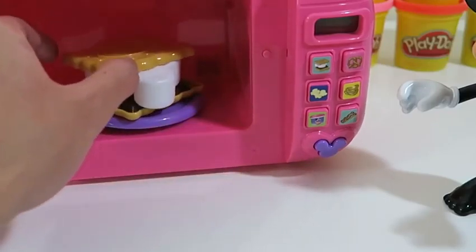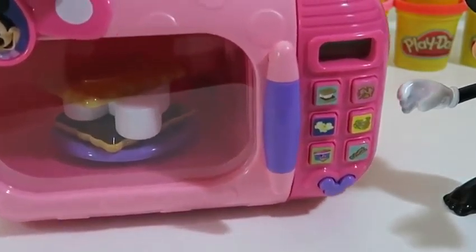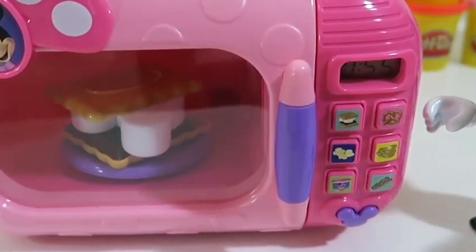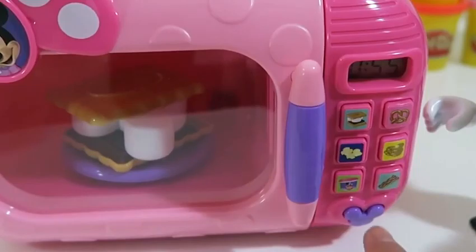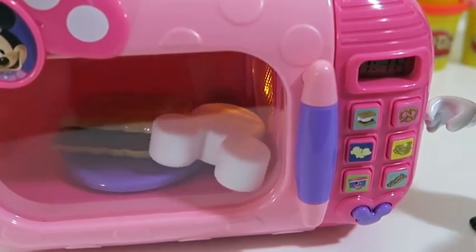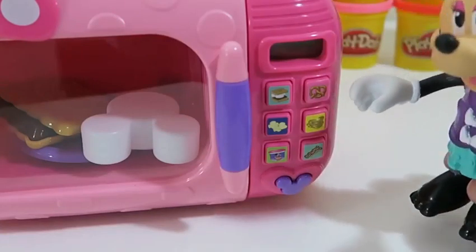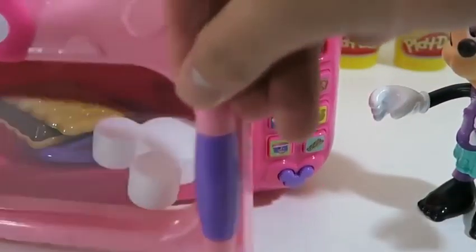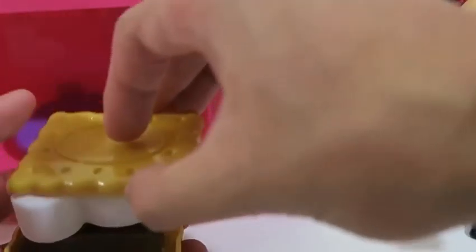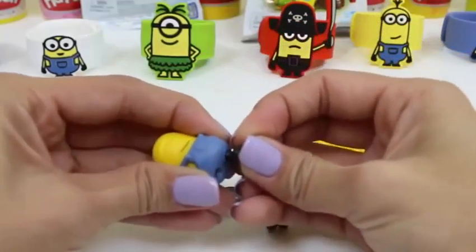Step back for this one, Minnie! The graham cracker fell off! Cooking together is so much fun — 55 seconds! Yummy! Oh dear, it seems like the microwave plate is spinning way too fast for the s'mores! It's okay, Minnie — at least everything is hot, so you can still enjoy it!